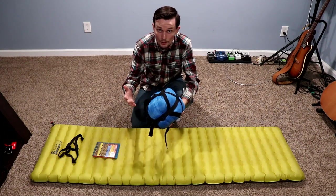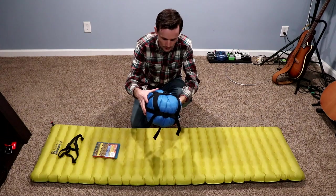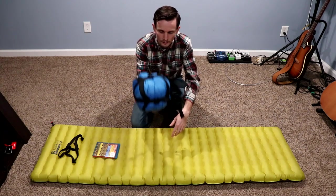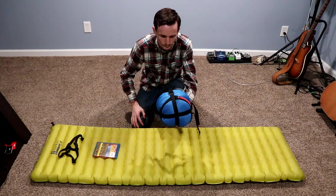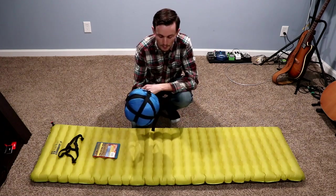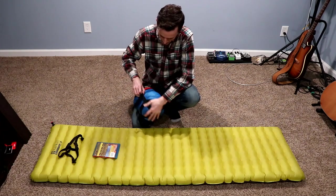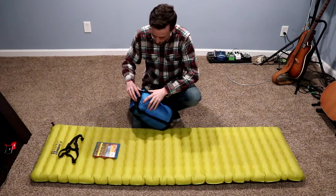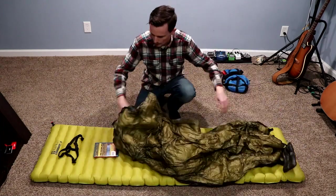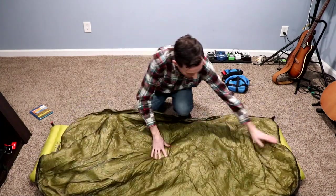There are a lot of questions about packability because down is more compressible than synthetic materials, so everybody's always really interested to see what it looks like packed down as small as it'll go. This is what it is — just super lightweight. I love this thing. It is lightening my load like you would not believe. As far as the big three goes, my other sleeping bag was a lot heavier.